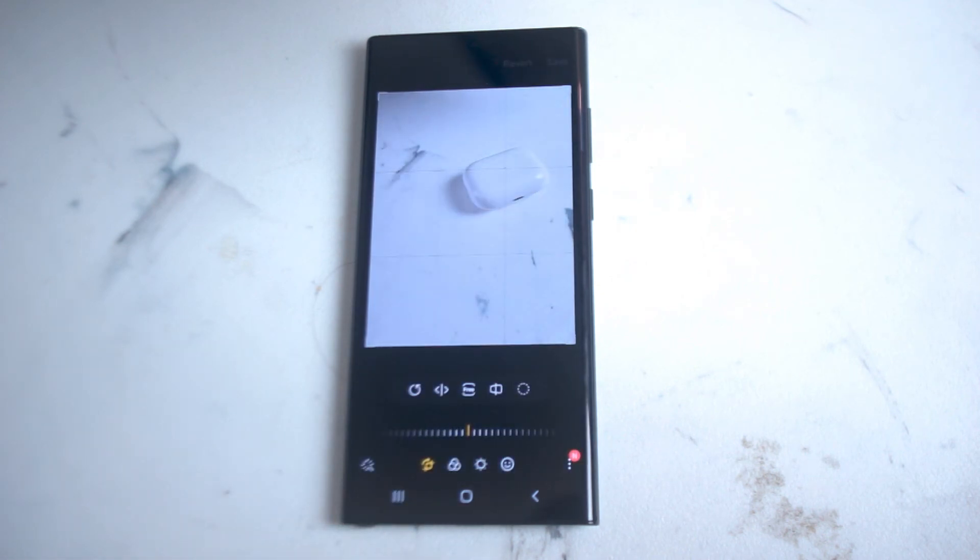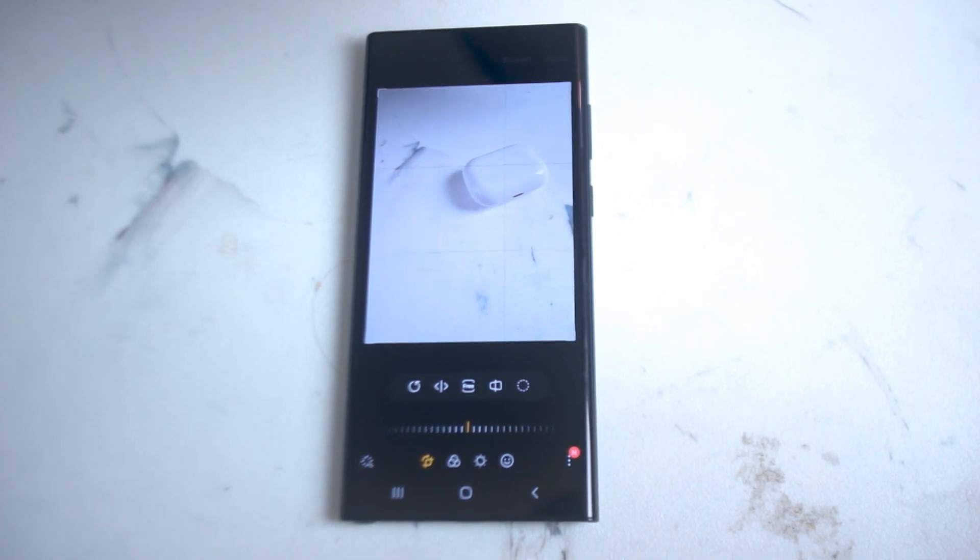And there you have it everyone, just a quick tip on how to quickly and easily crop a photo for the Samsung S22 Ultra. If you like this kind of content leave a message down below, don't forget to subscribe, and thanks for watching.